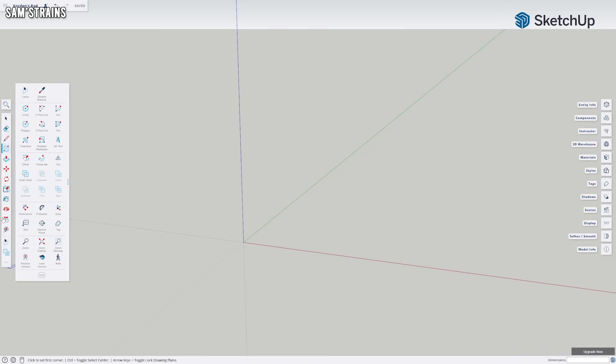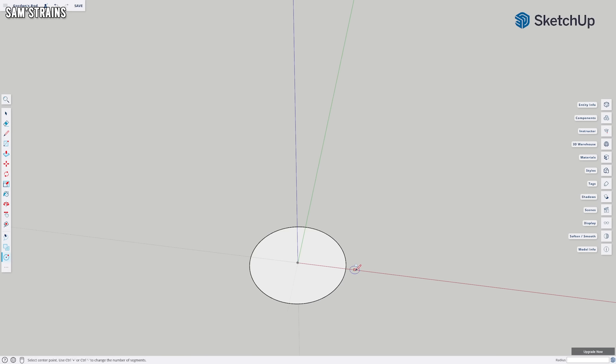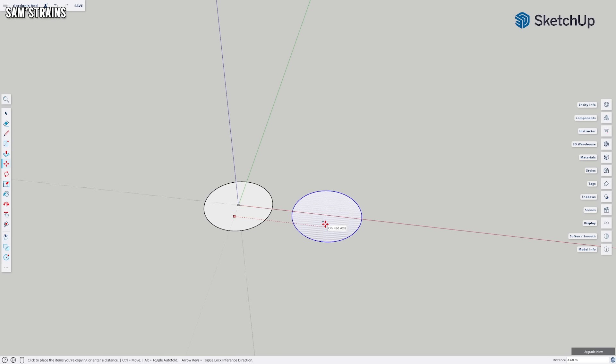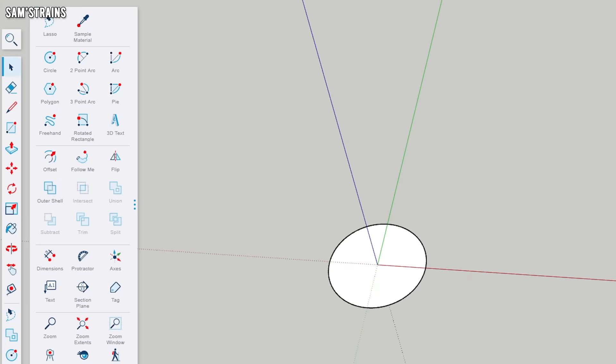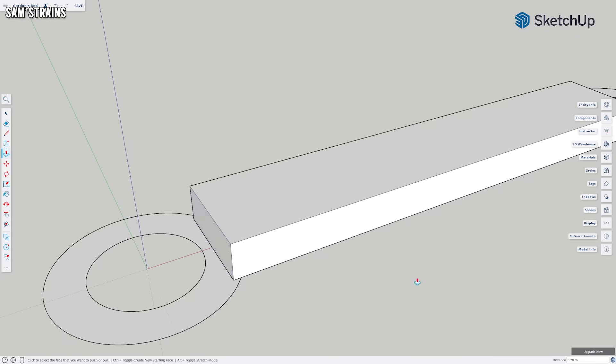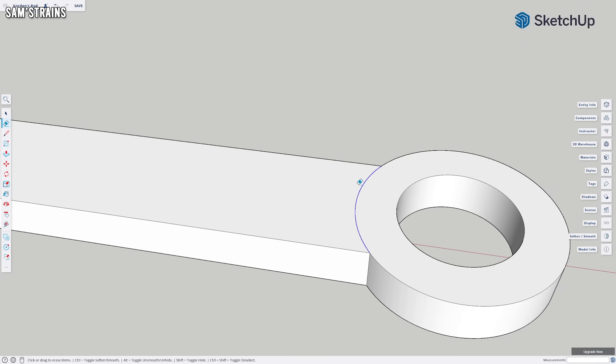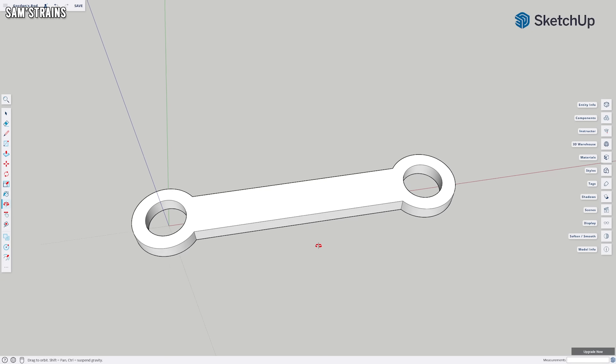I'm going to do this in SketchUp - the free online version - so anybody can do this and it should be very easy. First I create two circles of the diameter we measured, spaced by the center-to-center length we calculated. Then I add 1.2 millimeters of thickness to these circles, then create the rod connecting them, give everything a volume of 1.3 millimeters thick, and connect the three parts together. And there we have it - that's the part. It is as simple as that.